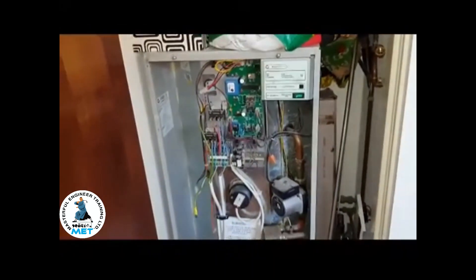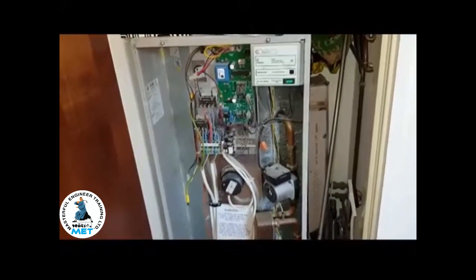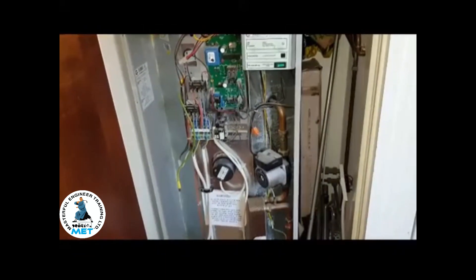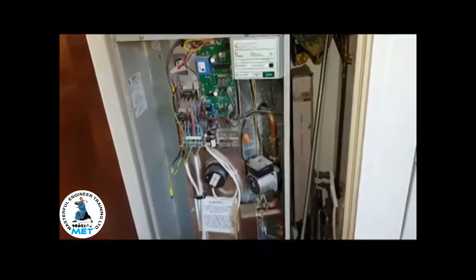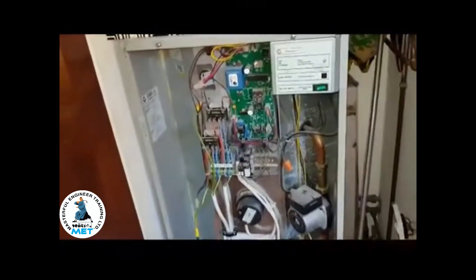The situation is we've been called out to this boiler and they're saying they're getting no hot water. They've been blowing fuses every month and they've had a few people out to this unit before us. We've just arrived and found some shocking news which we're going to show you.